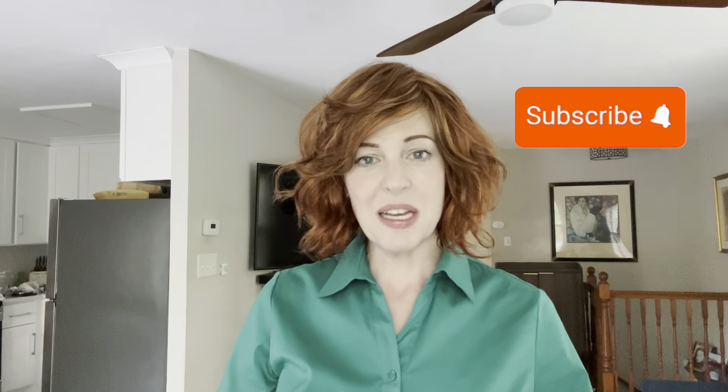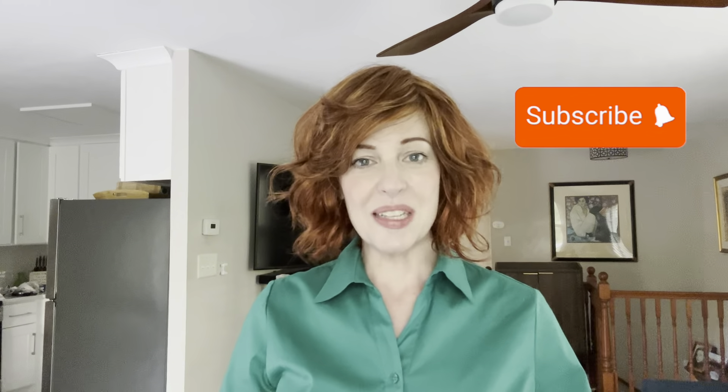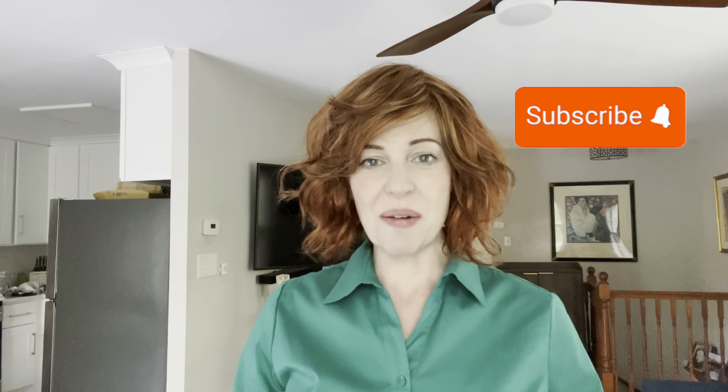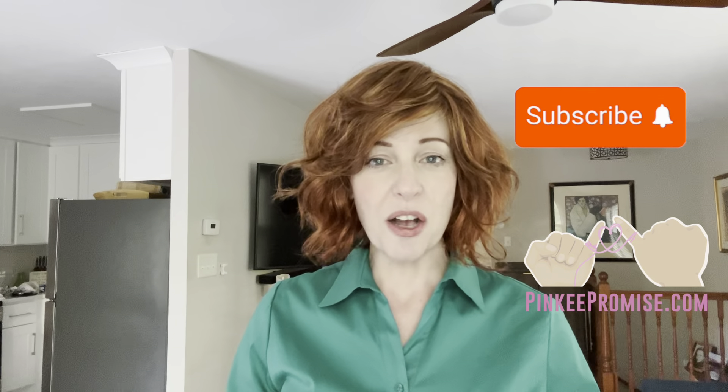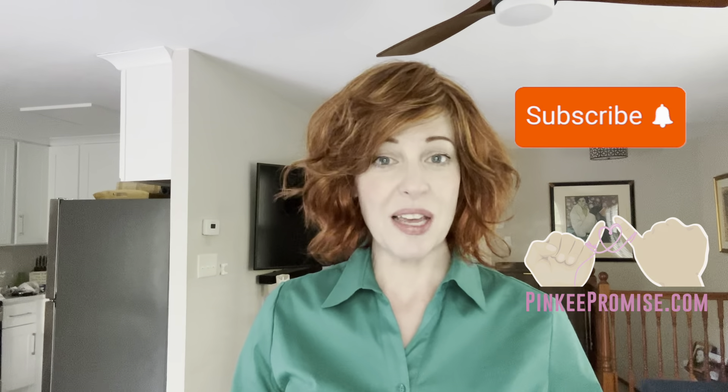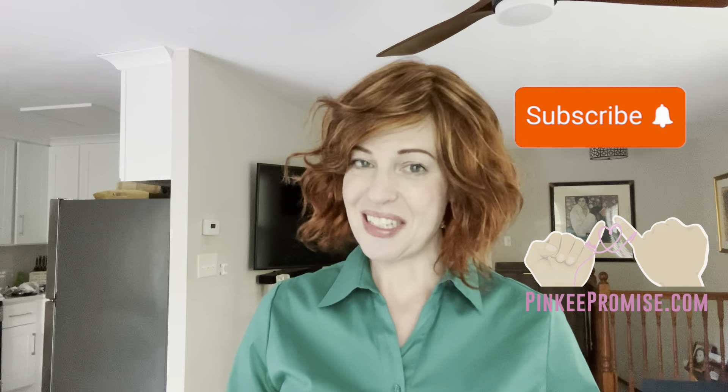If you like what I'm doing here, please subscribe to my channel, hit that bell, give me a thumbs up, and send me a comment — I'd love to chat with you and get to know you better. Don't forget to support our small businesses. Pinky Promise — the details are in the description. Use my code Sarah30 to get 30% off seven days a week. I'll see you at the next one.